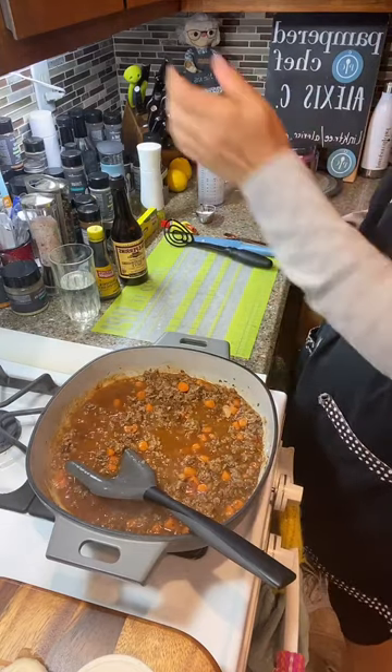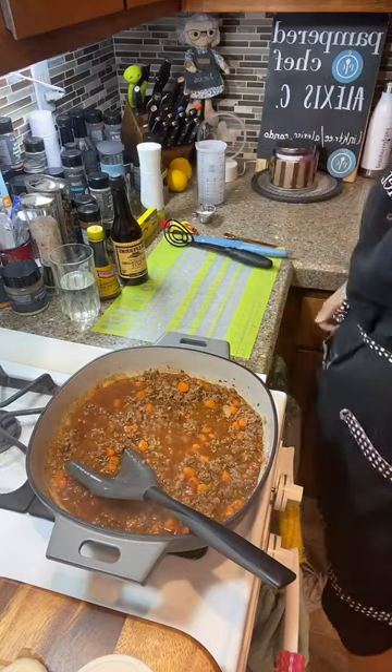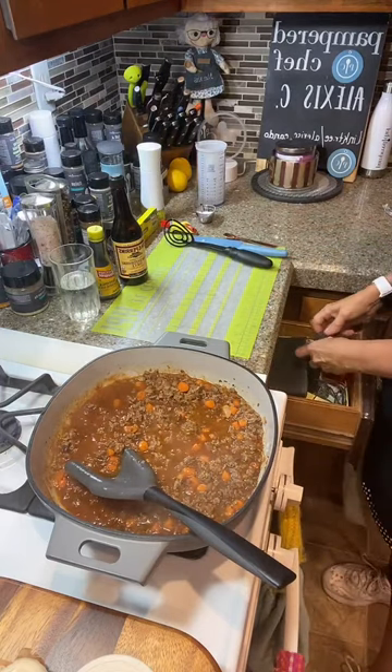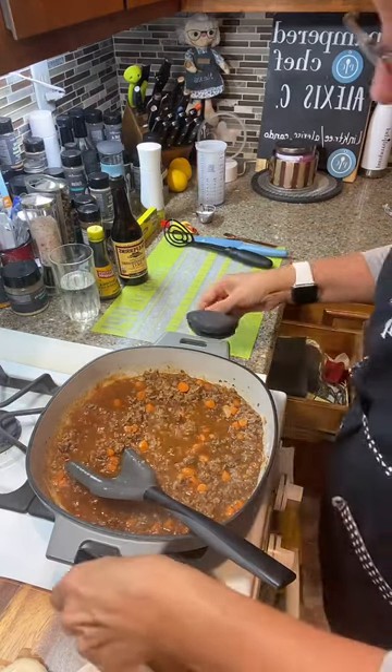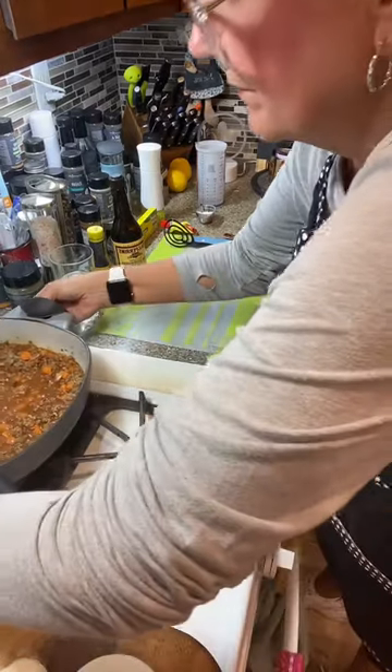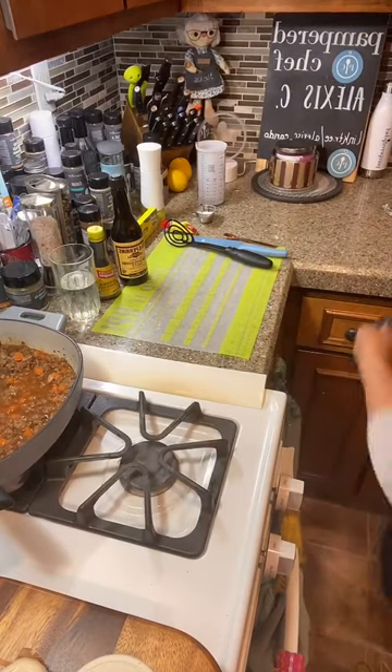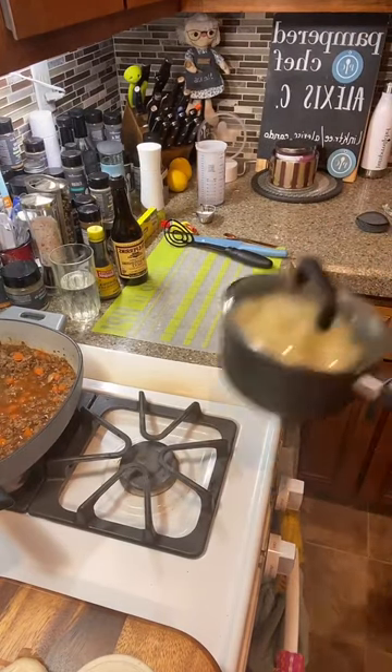I think it tastes really good. There's definitely enough salt in there. I'm going to move this back to the back burner and turn the front one off.